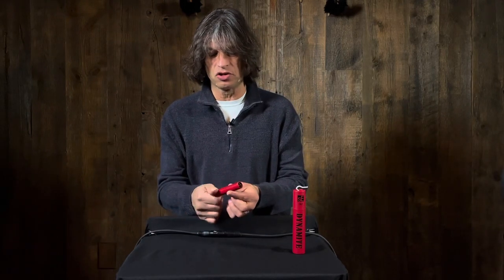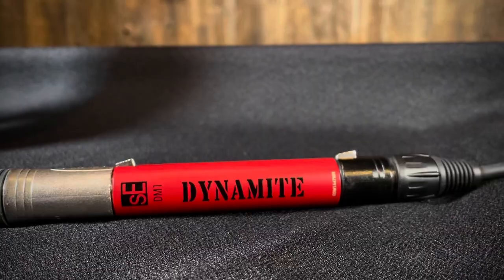Now we've got this little guy out of the box and we can see it's just a very simple device — there's no buttons or anything, it's just an input and an output.